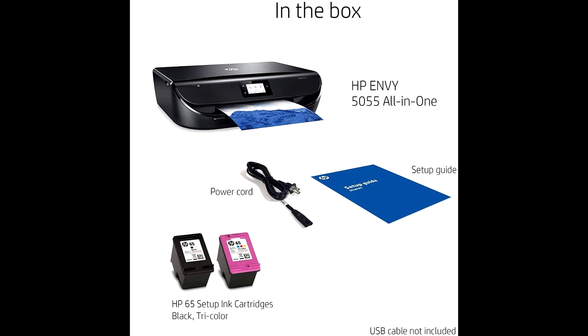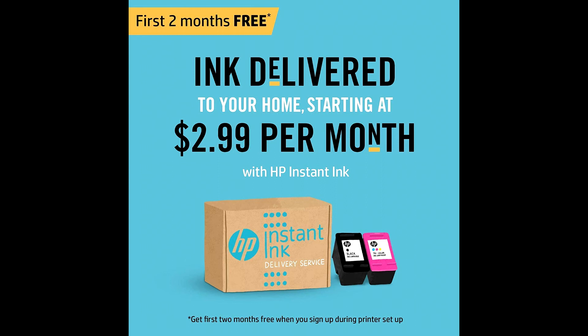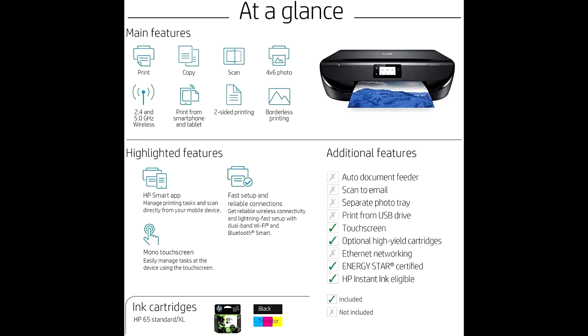You will get your first two months free when you enroll in HP Instant Ink during printer setup, and after the trial ends, ink is delivered to your home at a minimum price.